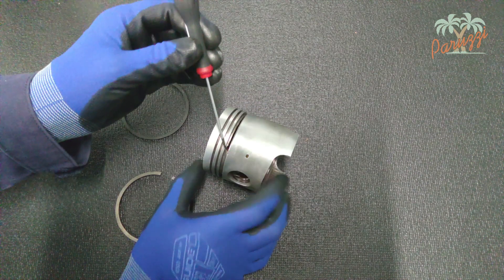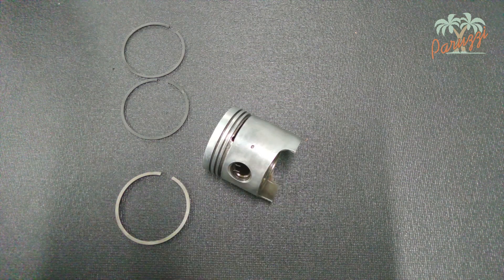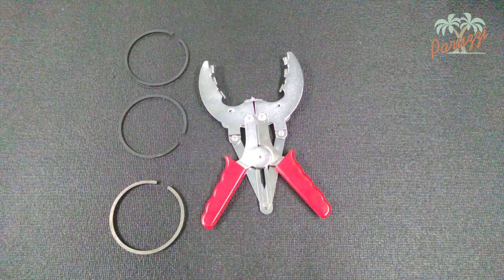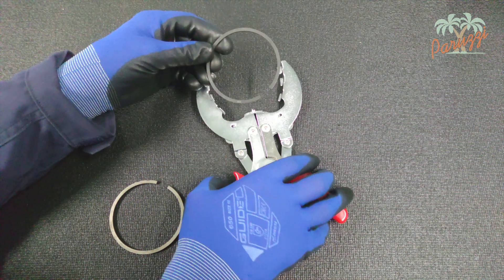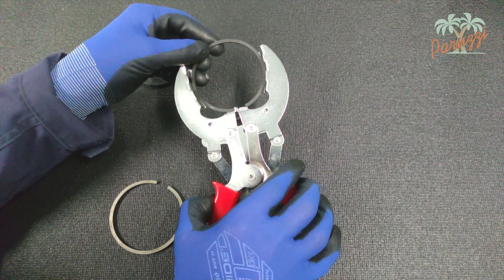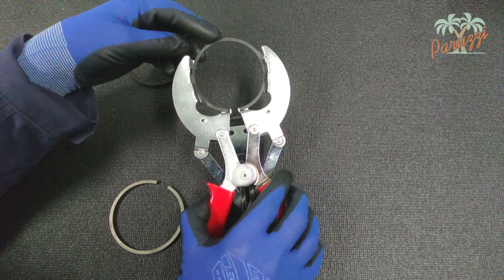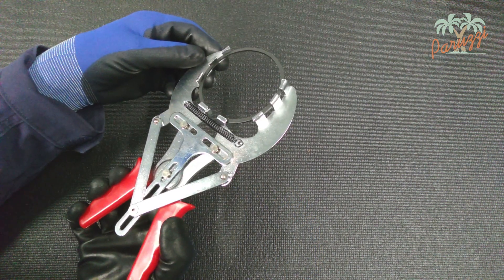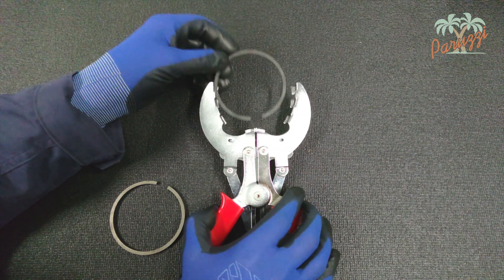It is extremely important that those holes in the piston are free and clean before you assemble the piston. We will now explain how to disassemble the piston rings. This tool is prescribed in the VW Workshop Manual to avoid damaging the piston rings. It grabs into the opening of the compression ring, while the grippers on both sides hold the piston ring to prevent it from jumping away. Always use gloves — piston rings can be very sharp.